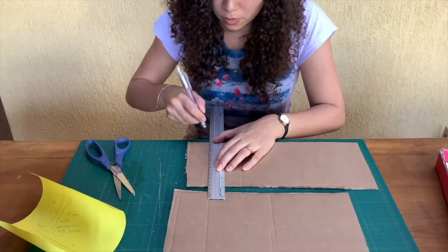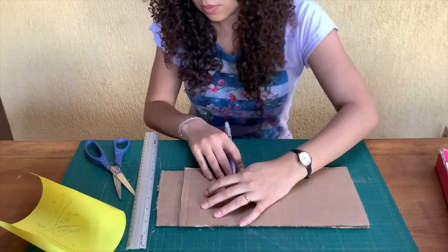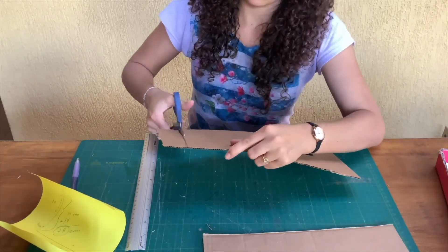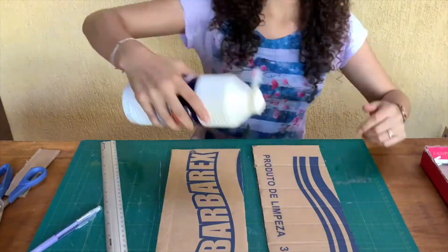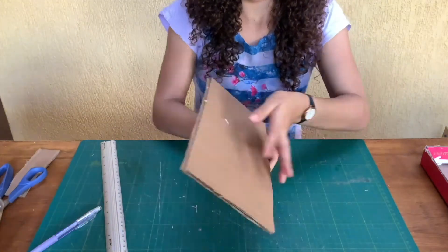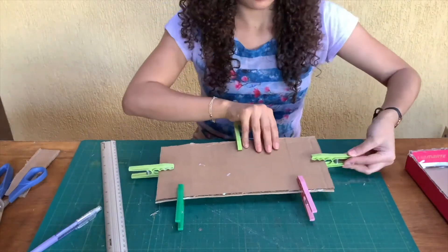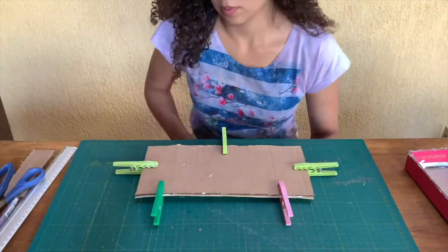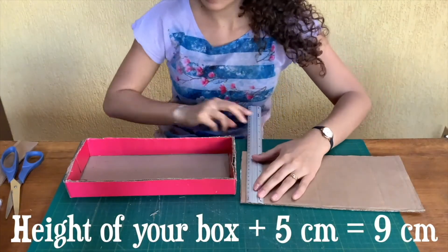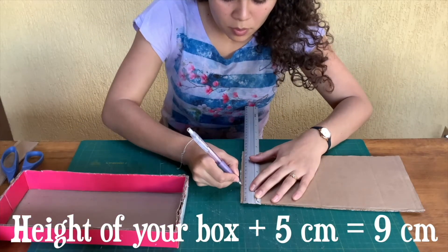To make my bridge stronger I'm going to cut another piece just like the one we just did. Now that I have two pieces of the same size I'm going to glue them together and let it dry. The bridge has to be on an angle. For that, measure the height of your box plus 5 centimeters — in my case that was 9 centimeters.